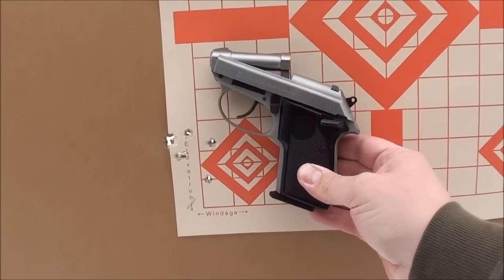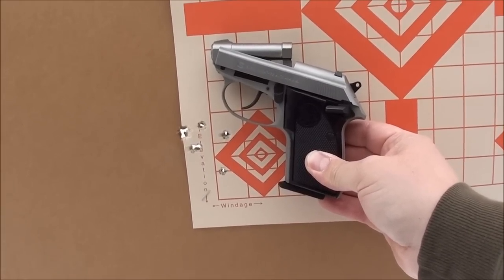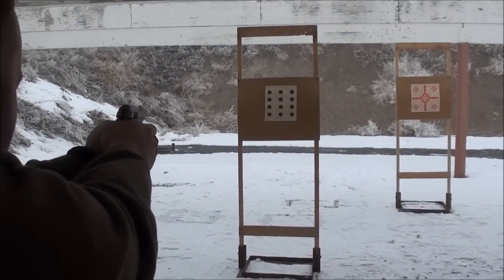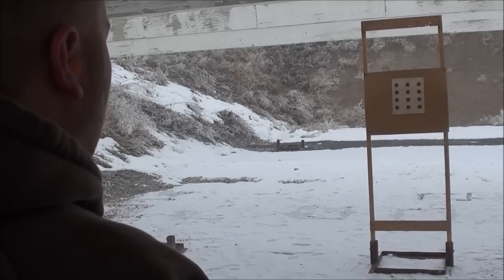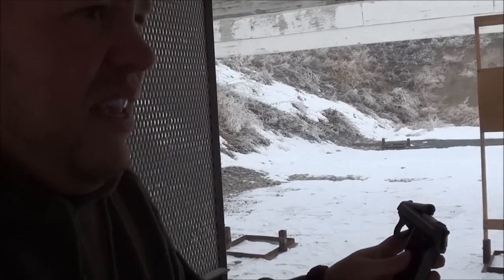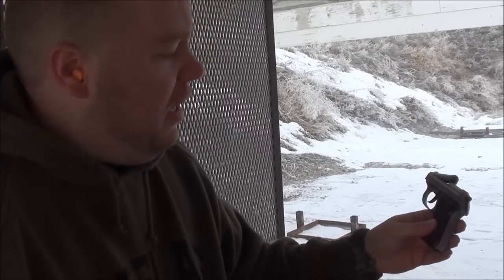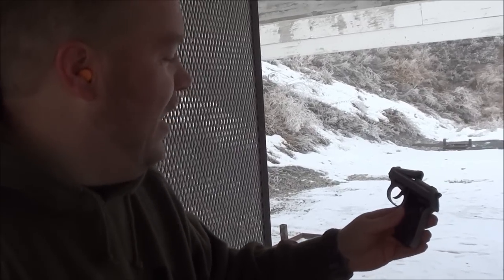That is a group at 10 yards with the Beretta 3032 Tomcat — definitely very, very accurate. That will more than get the job done. Every single one of those are on target at seven yards. That's eight rounds of .32 ACP, all of them within about the size of my hand, rapid fire at seven yards. I don't think anybody could argue that would totally screw somebody up. Eight rounds that fast makes .32 ACP a totally effective concealed carry and self-defense option.